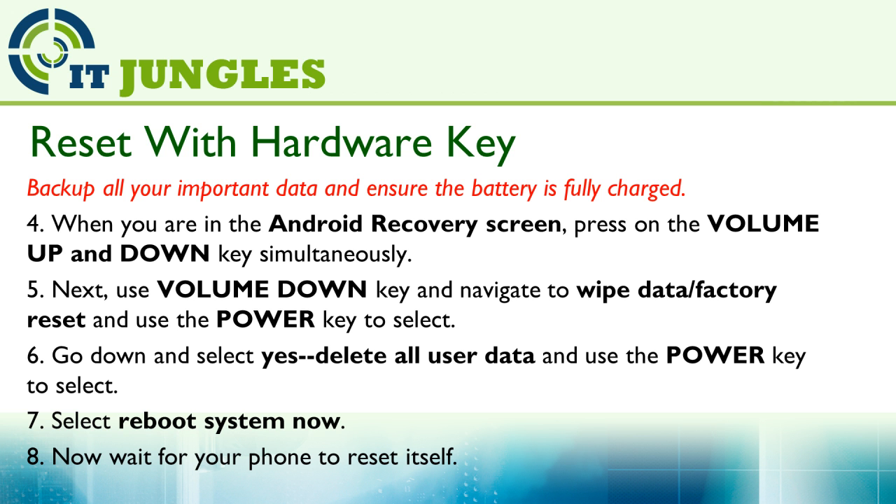Then use the volume down key to navigate to Wipe Data / Factory Reset and use the power key to select. Now go down and select Yes, Delete All User Data and use the power key to select. After that, simply select Reboot System Now. Wait for your phone to reset itself.